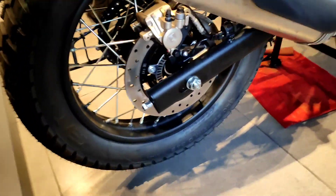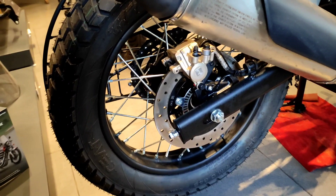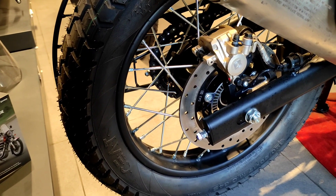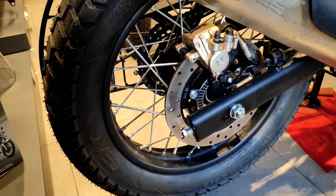We have a tire — 120 by 90 tire and a 17-inch alloy with spoke wheel, because it is not a double tire. We have dual channel ABS with this bike.